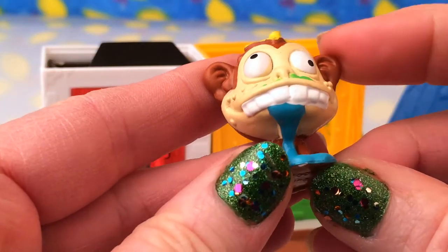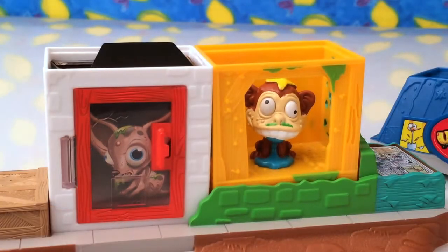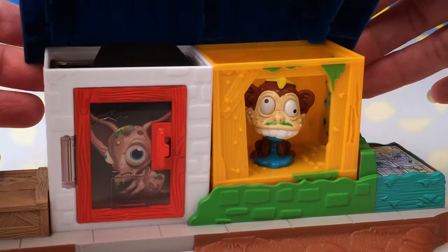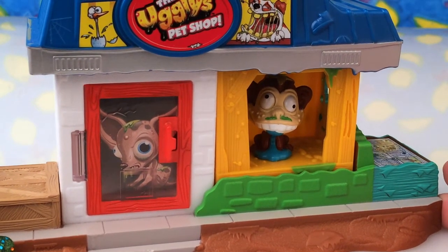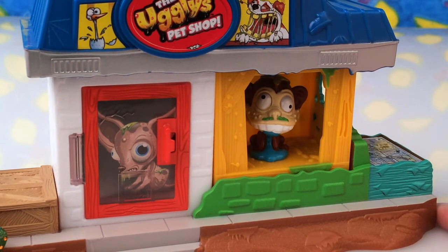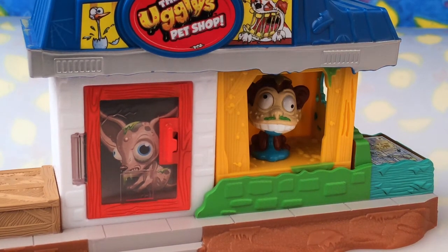The back of him is pretty cute — he's got a lovely little tail. I think we should probably pop him into his little house, and then we've got the roof of the house that sits on like that. Just make sure it's secure and doesn't fall off. So there we have the Ugliest Pet Shop with one ugly pet, and we press down — listening.